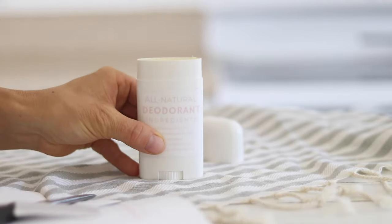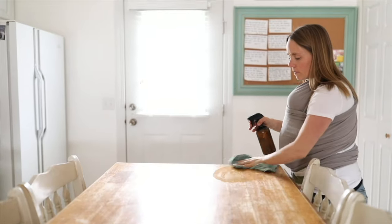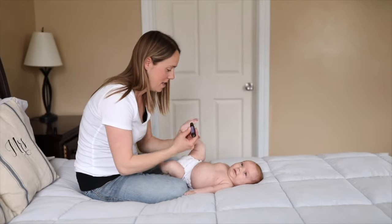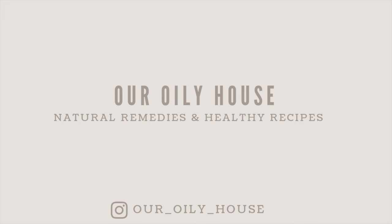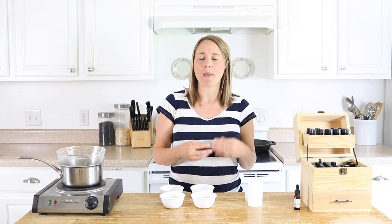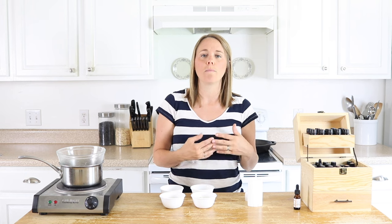Welcome back to my channel. My name is Laura with the blog artreallyhouse.com and today I'm going to show you how to make a solid deodorant stick without using baking soda. Baking soda is one of those ingredients that's found in most natural deodorants and some people with sensitive skin cannot handle baking soda.